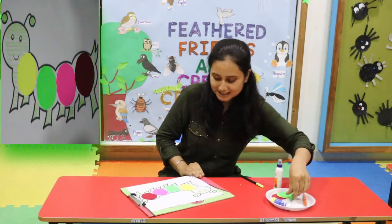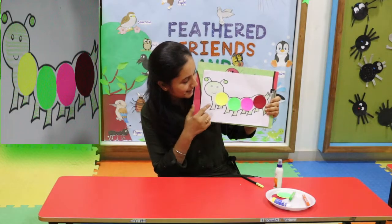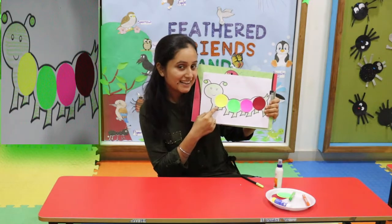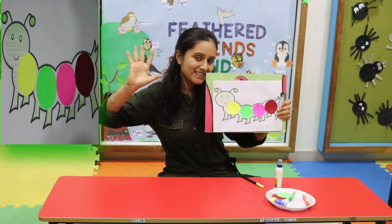So this way you can make your caterpillar very nice and colorful. Bye bye, take care.